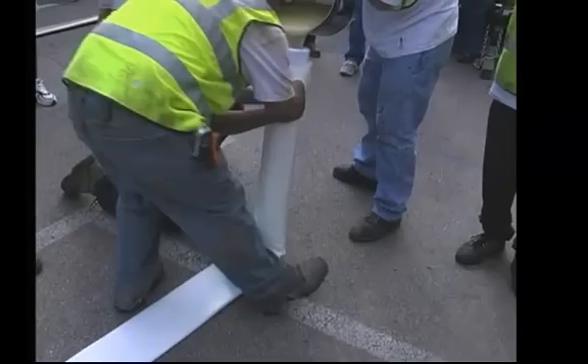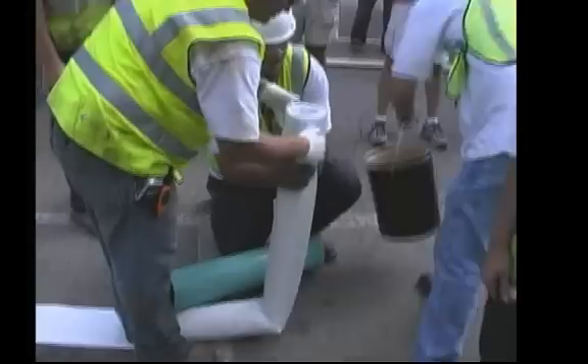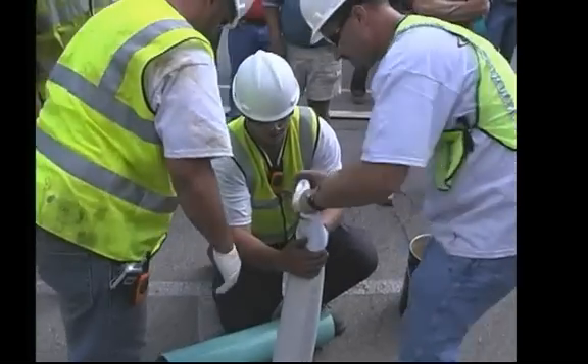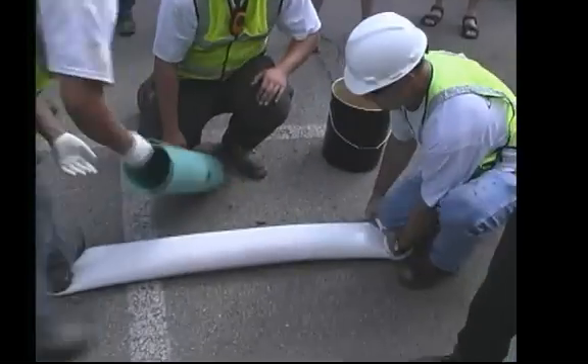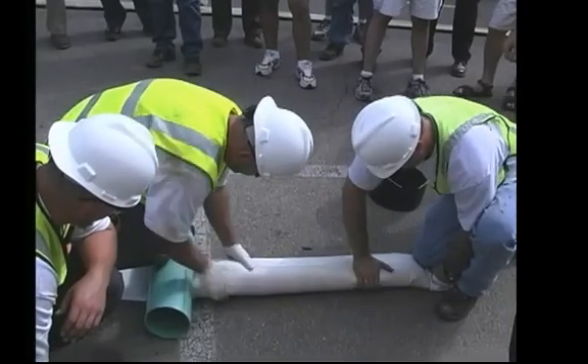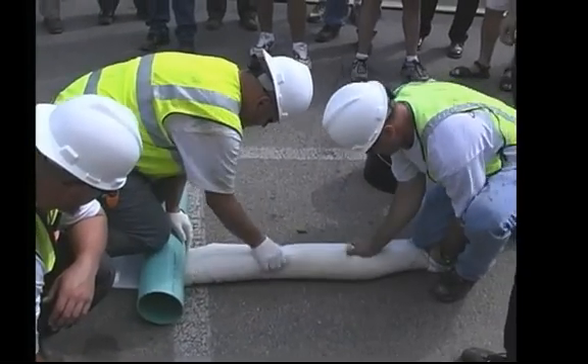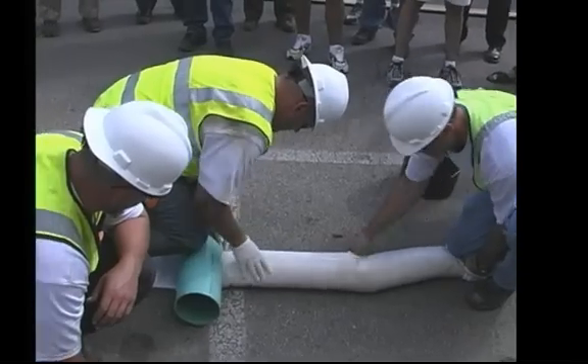You'd have dry spots in the liner and it would sag in the line. Now they're pouring the resin into the liner. Now they've got all the resin in the bag. They're letting the vacuum take its time to pull the resin through the bag, making sure the bag is fully impregnated with the resin.